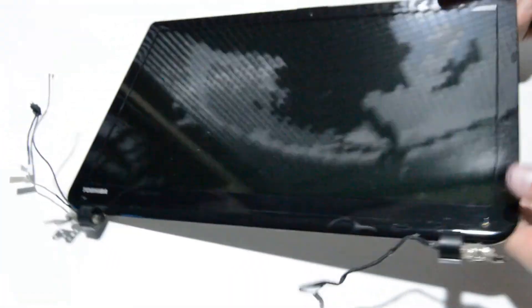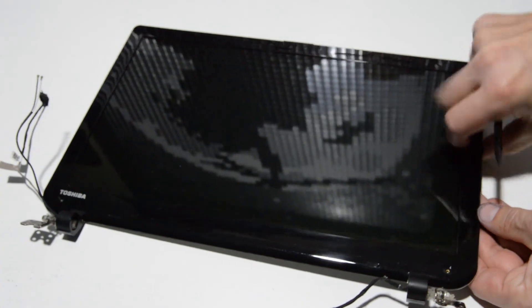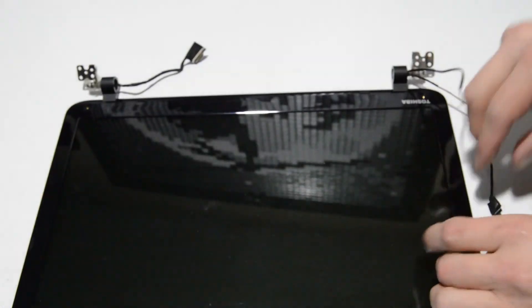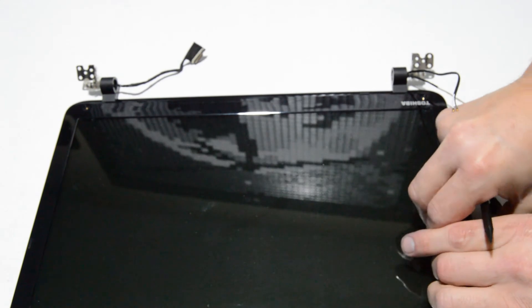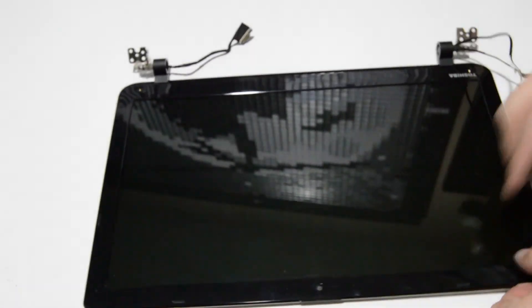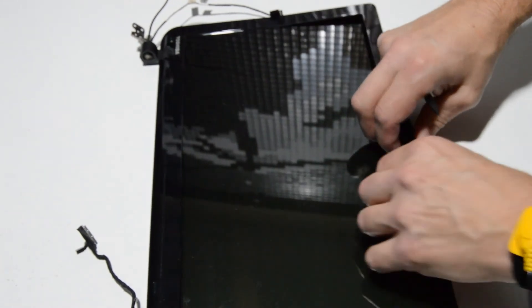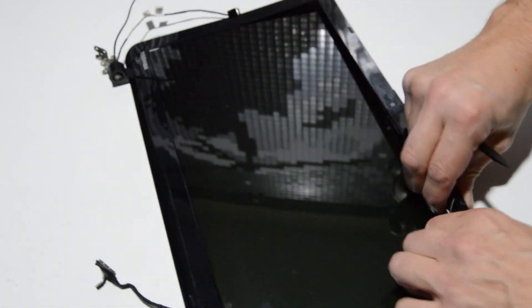You can separate the bezel a couple of ways — sometimes it's easier to get a fingernail underneath from the inside. If it fits too flush for that, use a flat tool between the bezel and the back cover to pop it out. Once you've got it started, use your fingertips to pop the rest of the bezel off.